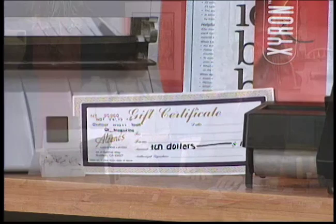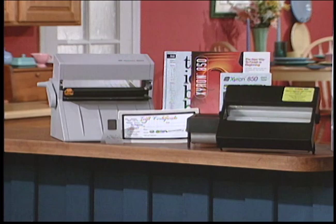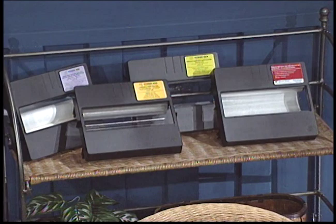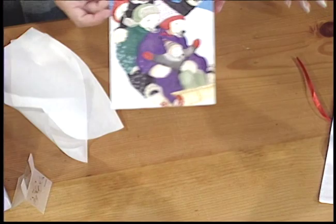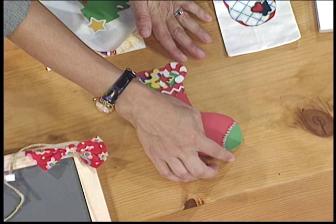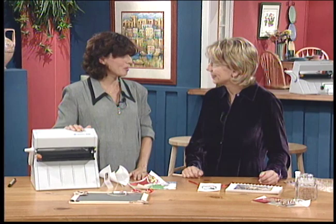The kit today includes the machine, 25 feet of laminate, 25 feet of adhesive — which is acid-free, so it's great for scrapbooking — an idea book, and a $10 gift certificate. It's a super value. We also have cartridges you can buy singly: acid-free adhesive, double-sided laminate, and repositionable adhesive — it's a cartridge you load in just like any of the others. The repositionable adhesive is a great way to do wall borders around the house or Christmas cards each holiday.